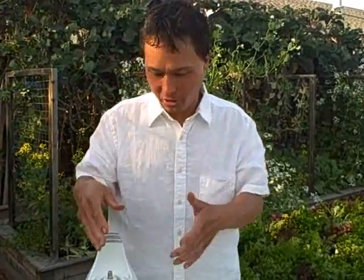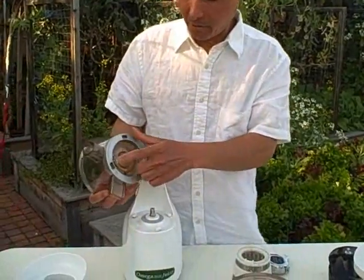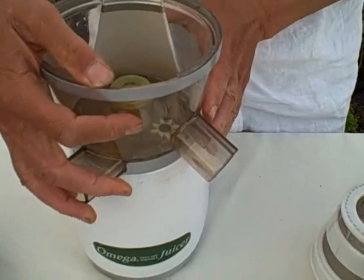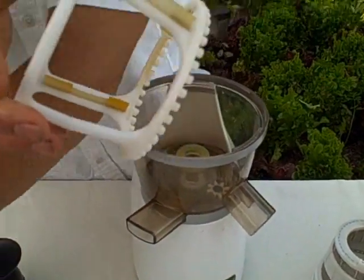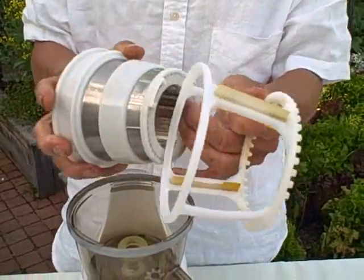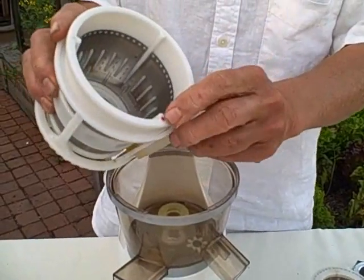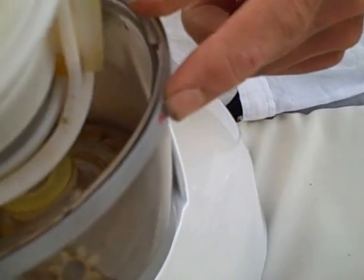So those are all the differences with the Omega Vert 330. Now let's go ahead and show you how to quickly assemble the unit. You're going to take your main bowl and set it on the locking tabs, then turn it to the right — it locks into place, nice and tight. Then take the wiping blade assembly and put that onto the screen. Then take the screen — line the red dot on your screen up with the red dot on the juicer — and your screen seats firmly into the machine.